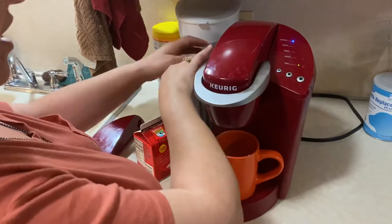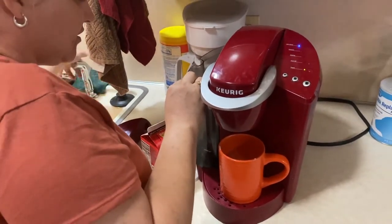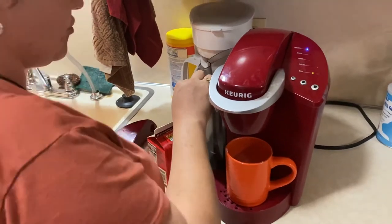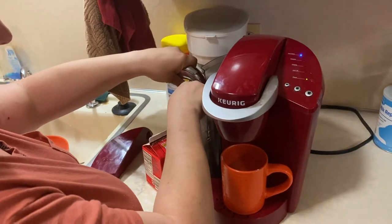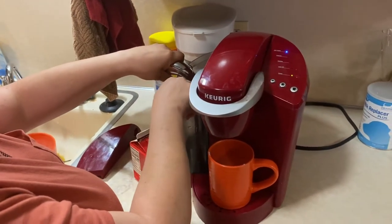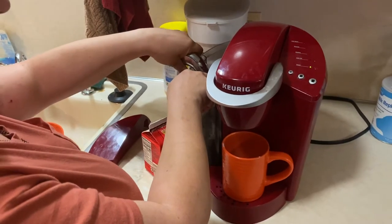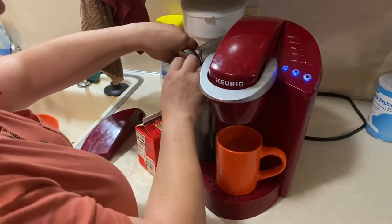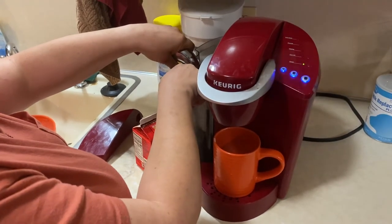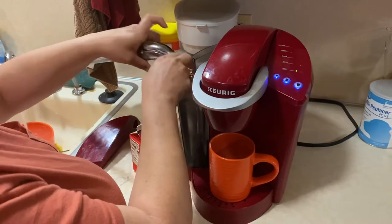And guess what I have to do, y'all? I've got to fill this thing up. I've got this little kitchen sprayer. And again, I have my hand just barely inside, so I know where the water level is. I haven't pressed a button, so all it should start doing is warming up, because I always keep it on auto-on. That's good enough.